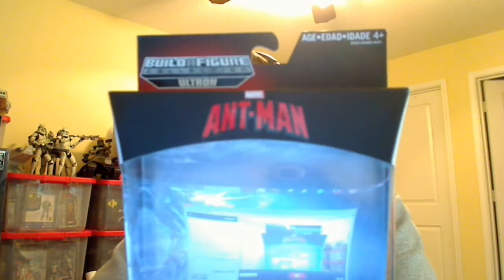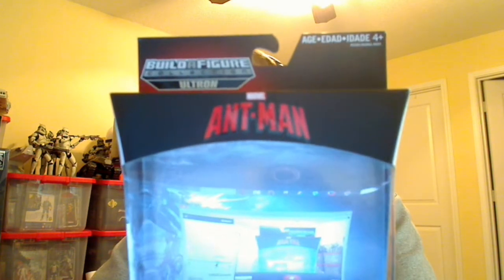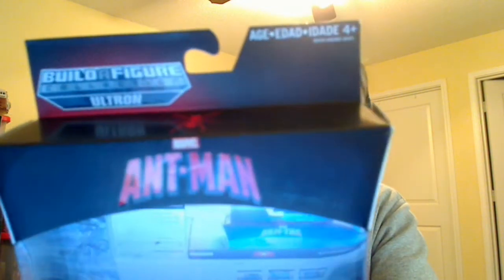Hey Tron Collectible Fans, this is FlyGuy. We're looking at another Ant-Man Marvel Legends figure. This time it is Marvel's Bulldozer, aka Henry Camp.